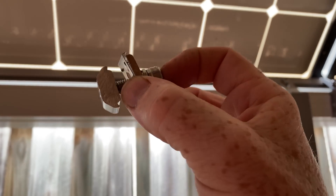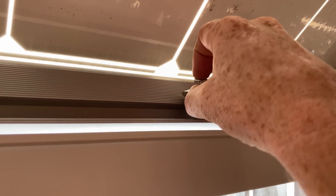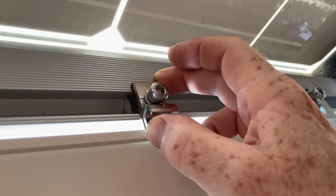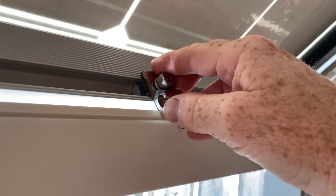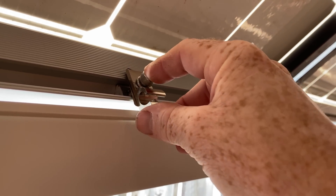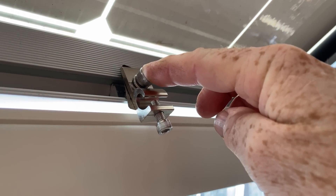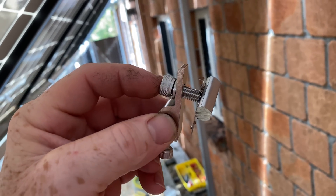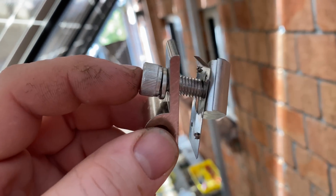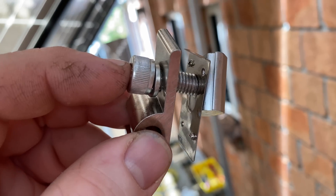These solar earth clamps bolt directly to the rail — they fit just like that. Do that Allen key up, and your earth wire goes into the other end there and you tighten that other bolt, clamping the copper in there securely. These solar earth clamps have a stainless washer with little spiked holes that bite into the aluminium face of the rail, providing good contact and low resistance.